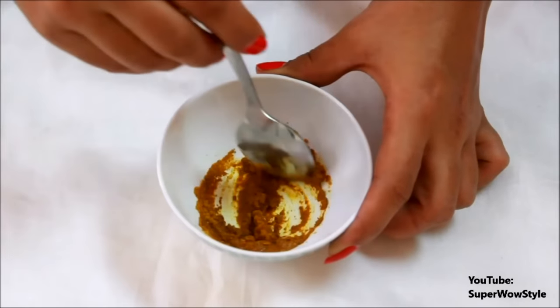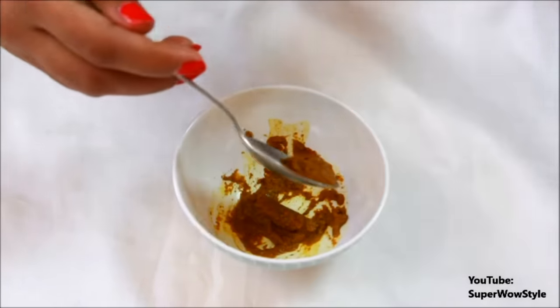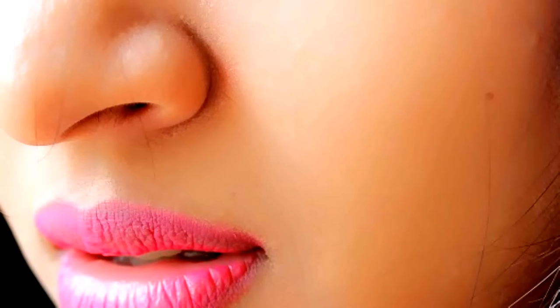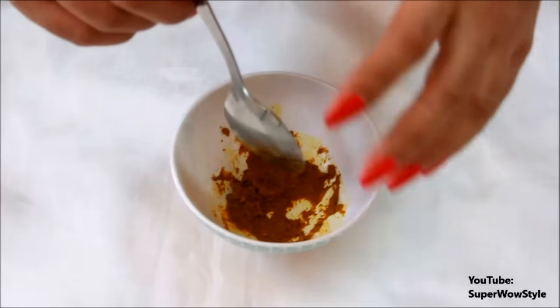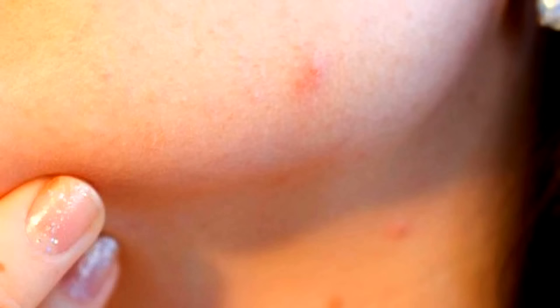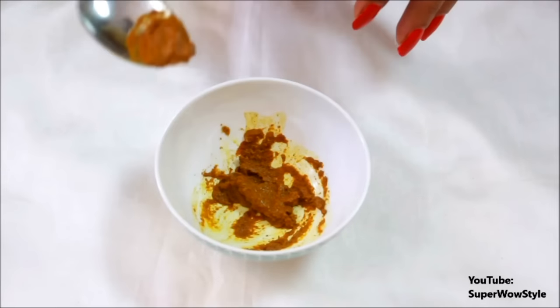Kasturi manjil is known to not just make your skin fair — it whitens your skin, removes tan very quickly, and adds a really nice soft supple glow. It will also help in removing scar marks, dealing with acne, and dealing with dark spots. So this is actually an all-purpose face mask.